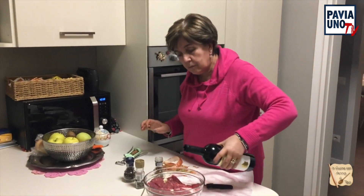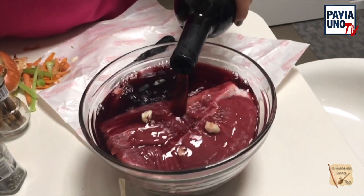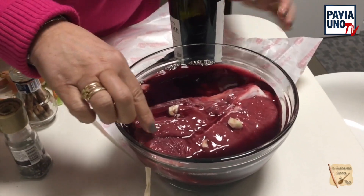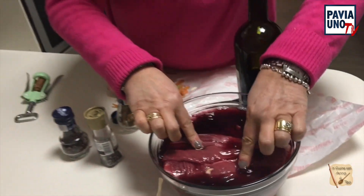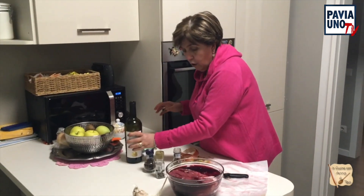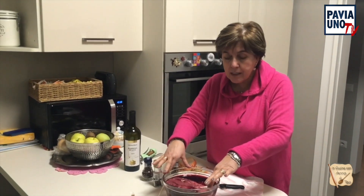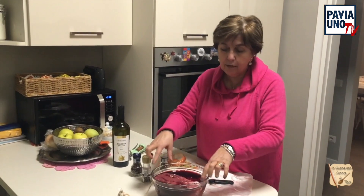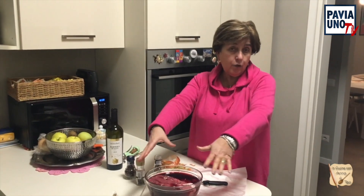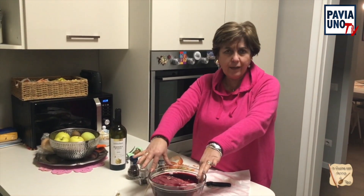E allora vuoto il mio vino rosso nella carne che vado a marinare per tutta la notte. L'importante è adesso mettere su un piatto con una carta trasparente ermetica. Questa carne con i profumi dentro e il vino la vado a mettere nel frigo. Questa operazione cosa è durata? 5 minuti neanche. L'importante è lasciarlo in frigo dalle 12 ore, potete fare anche 24.